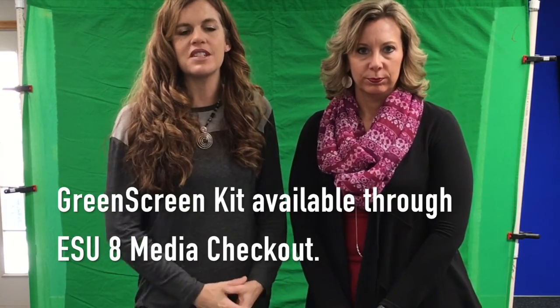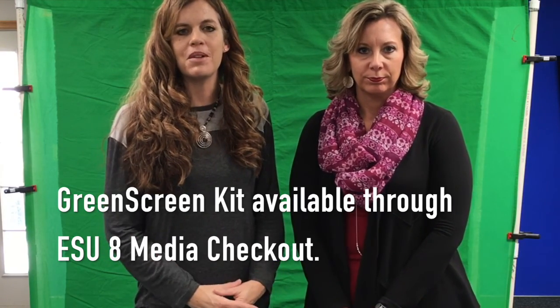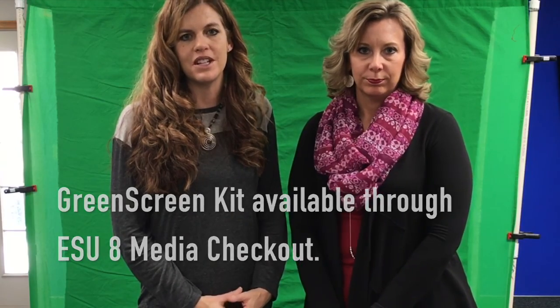This is a great opportunity to capture students' creativity — they can show you what they've learned through a quick video cast. We hope we've made it fairly simple to check out the green screen kit from the ESU8 Media Center, set up the equipment, and start filming your own green screen projects with the Do Ink Green Screen app.